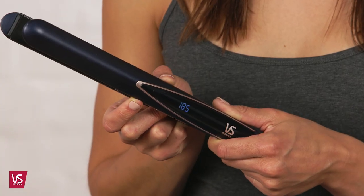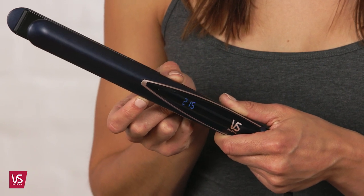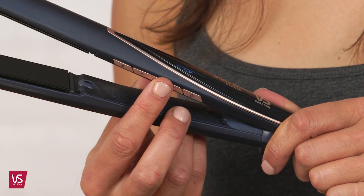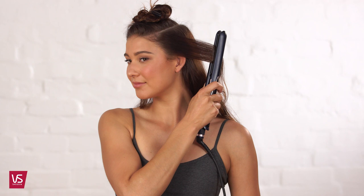12 digital heat settings allow for personalized temperature requirements to suit your hair type, from 180 degrees to 235 degrees. Or select the hair protect sensor mode and let the digital sensor straightener adjust according to the amount of moisture in your hair. I love that the guesswork has gone and your hair is completely protected from heat damage.